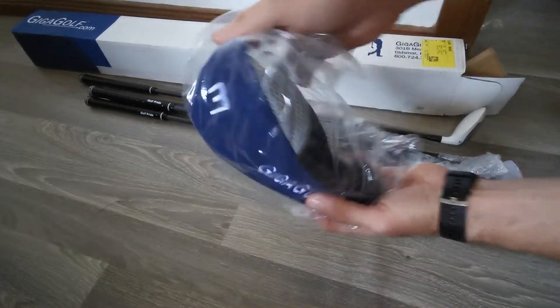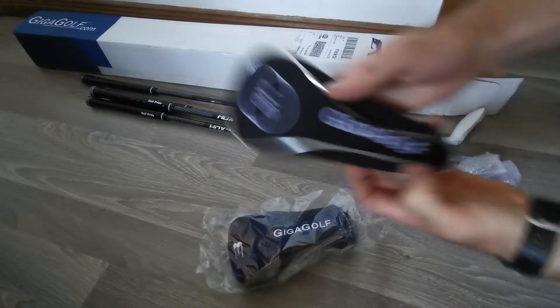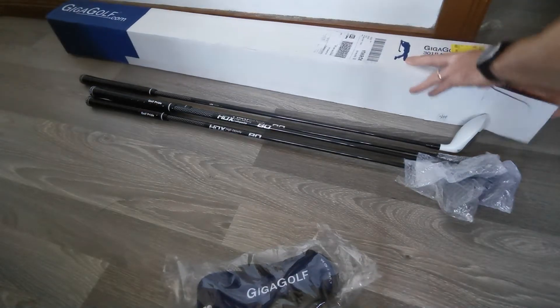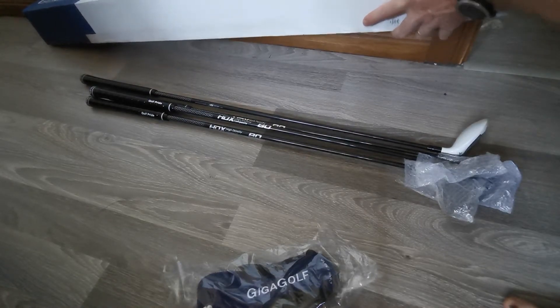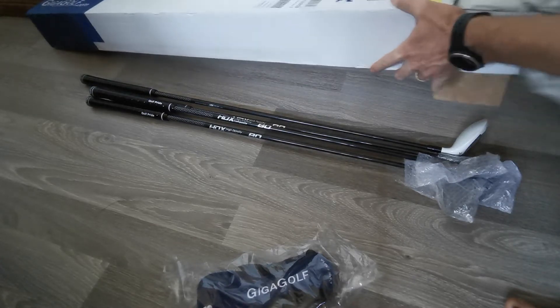I also bought myself some head covers so that my hybrids don't get damaged. These golf pride grips feel amazing, so it's pretty good.